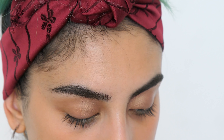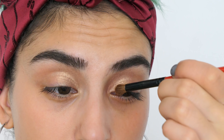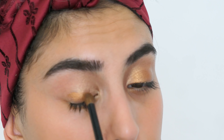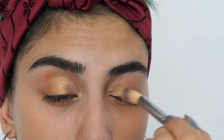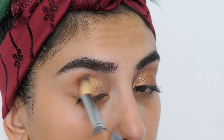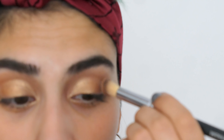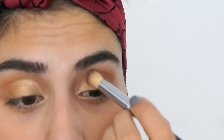I'm dipping into the shade Senegal from the same palette and putting that on the center. Then I'm taking a clean big brush and blending that together. Next I'm going into the Anastasia Beverly Hills Glow Kit Sun Dip, taking the color Bronzed, and applying that on the outer corners of my eyes.